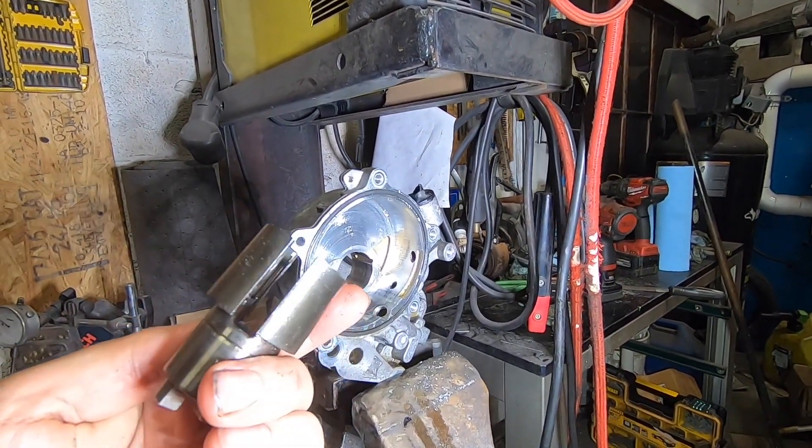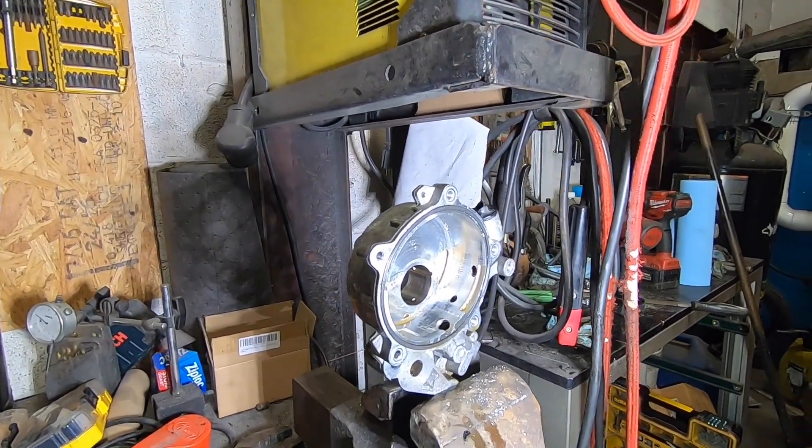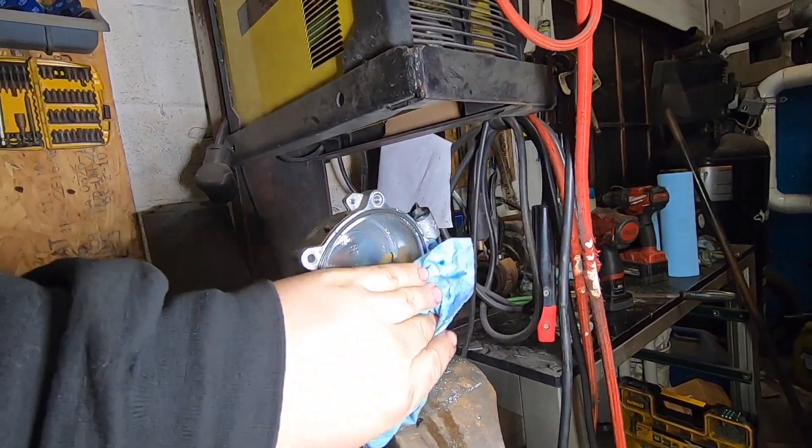Anyway, if you were curious as I was, now you understand how this works. I'm going to go ahead and block this off because I'm using it in an off-road application and I don't need this pump — I definitely don't want anything to do with its reliability. Thanks for watching Spank Ranch Garage. See you next time.